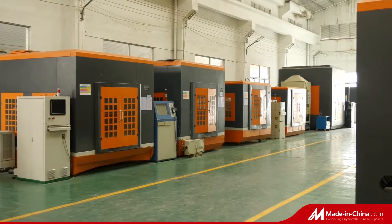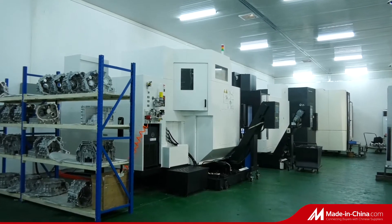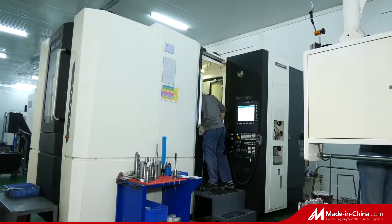Product types include impeller, pump body, and pump valve of single or multi-stage water pump.